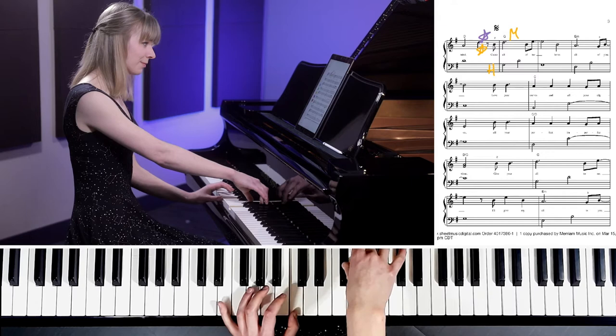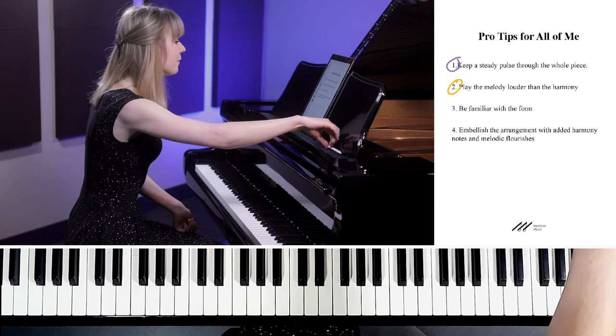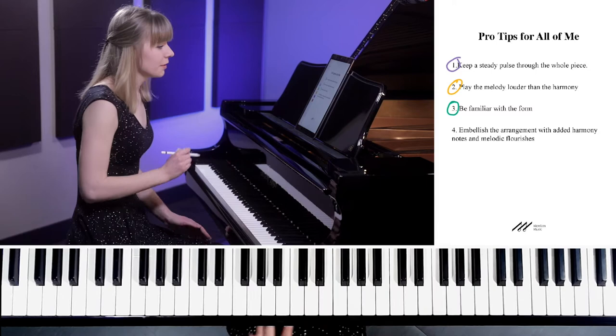There you go — that's pro tip number 2. Pro tip number 3: be familiar with the form. Especially for pop songs like this, there's a lot of complicated stuff going on. We've got verses, choruses, bridges, codas, signs — all these things.